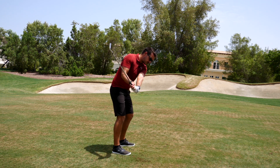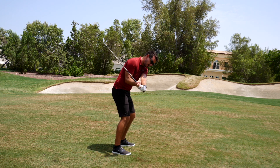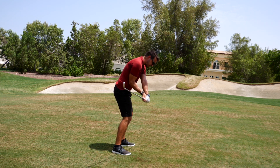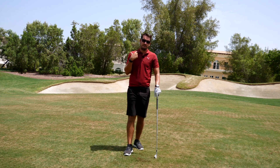Top of the backswing, we get it nice and neutral. We maintain that neutral position, which means the club stays behind the body, and then we can rotate the body into the ball for maximum power.